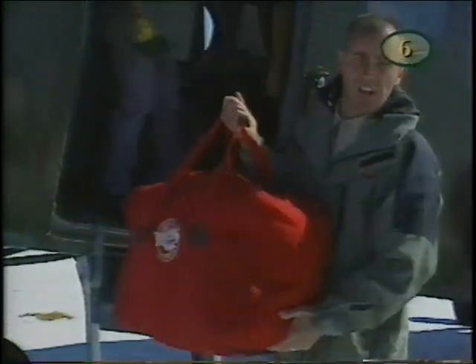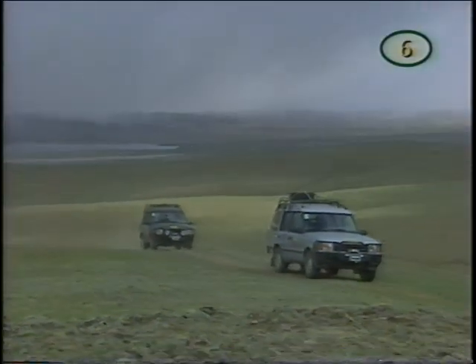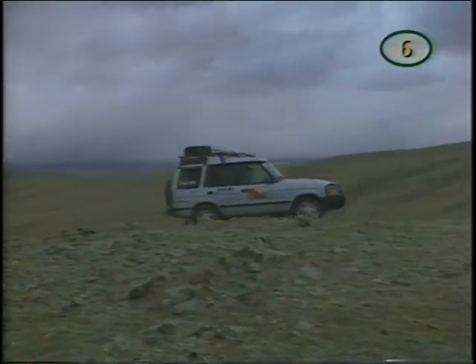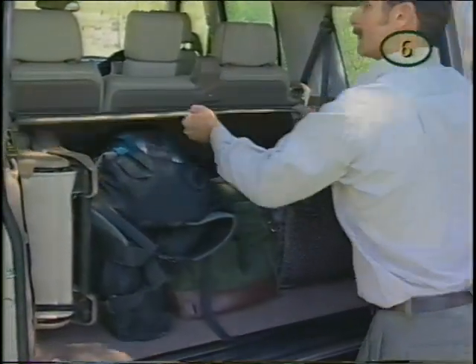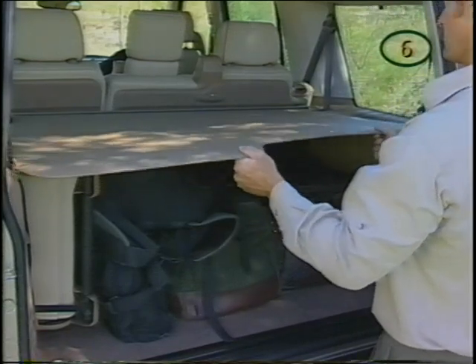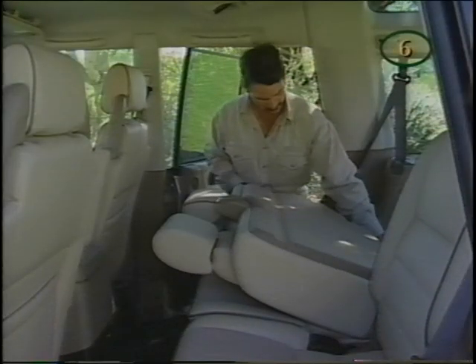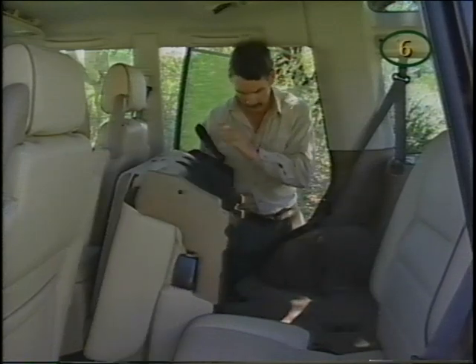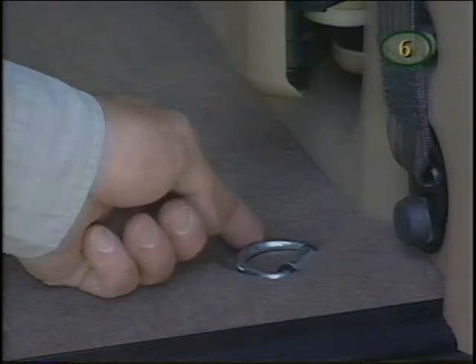One of the requirements of a sport utility vehicle is the ability to transport heavy loads. For everyday requirements, you can conceal your gear with a retractable cargo cover. If the load is going to be more substantial, remove the cargo cover and fold down either one or both of the rear seats — lift the lever and fold the seat back forward, then pull the control to release the seat base and fold the entire seat forward. With the rear seats down, you can carry more gear and secure it at the luggage anchor points.